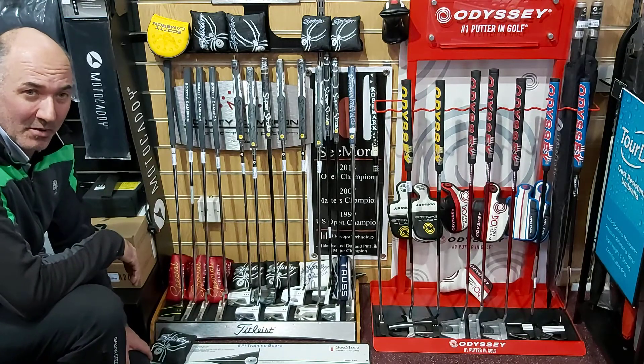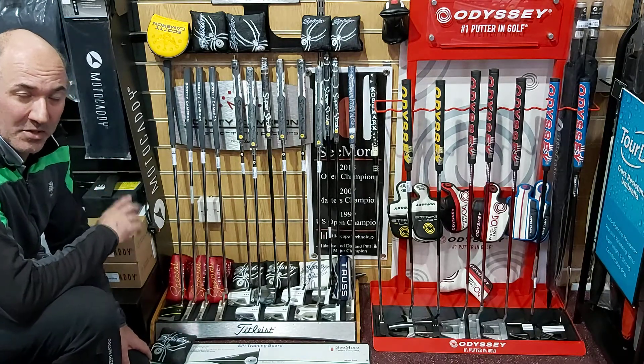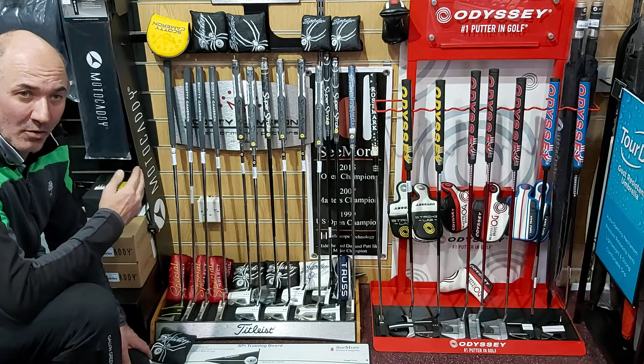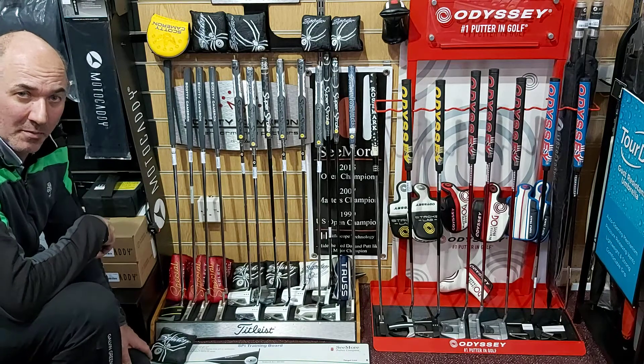And if you're getting excited about the return to golf, you're welcome to come and try some of these new putters when we're back. The really important thing though is to work out what type of putter suits your stroke. The key thing to look at is whether you want a face balanced putter or one that has some toe rotation. Let's show you what I mean by that.